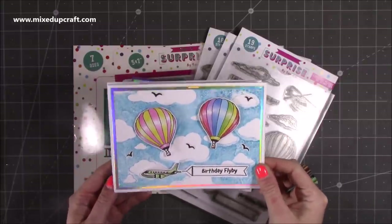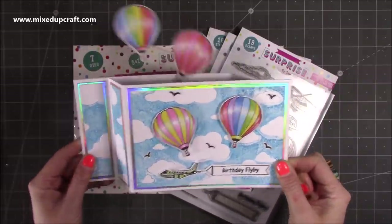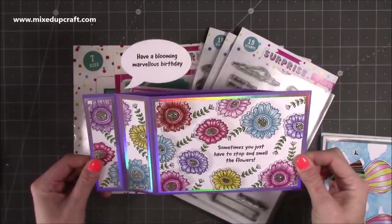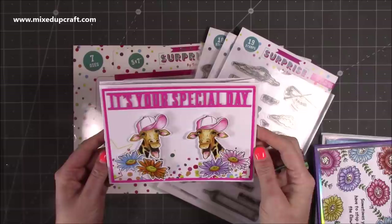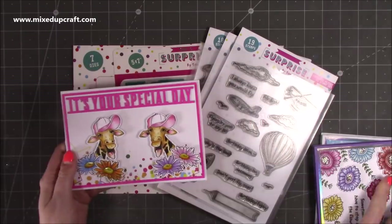This one is using the Fabulous Flight stamps and when you pull it you have the two hot air balloons that pop out the top. I've also got this one which is using the Funky Flowers stamp set — 'sometimes you just have to stop and smell the flowers' — and when you pull it you have 'have a blooming marvellous birthday.' And then this one is using the Amazing Animals: 'it's your special day, you're not that old.' Those are three different stamp sets.